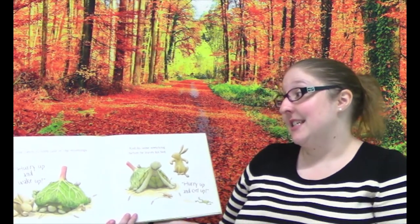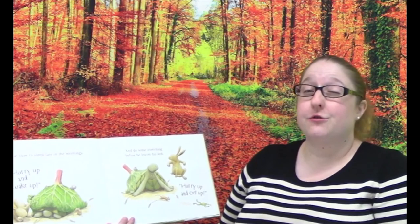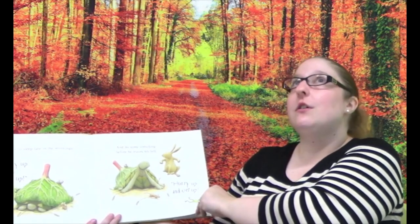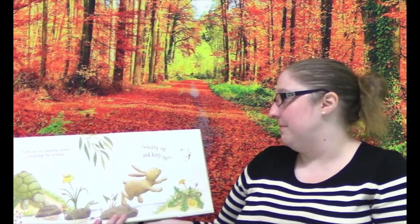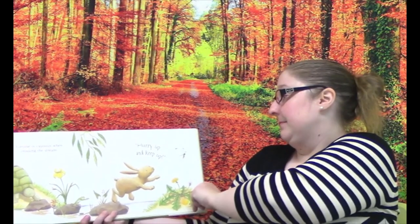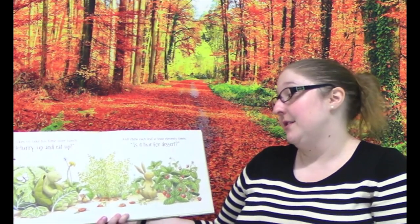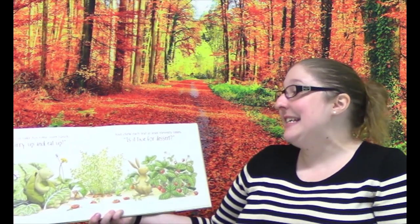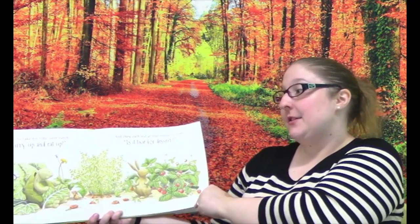Tortoise likes to sleep late in the mornings. "Hurry up and wake up!" And he likes to do some stretching before he leaves bed. "Hurry up and get up!" So that rabbit is so impatient. Tortoise is cautious when crossing the stream. "Hurry up and keep up!" Do you see what the rabbit's chasing? It's a butterfly — he's going super fast. Tortoise likes to take his time over lunch. "Hurry up and eat up!" And he likes to chew each leaf at least eleven times. The rabbit's already moved on.